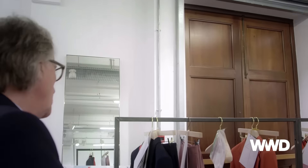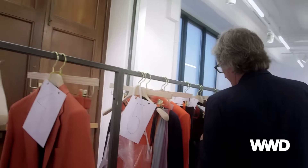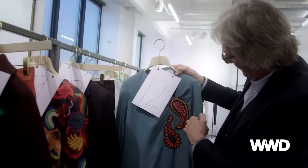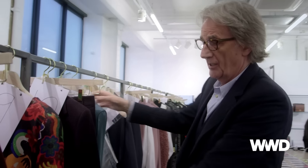Going — rediscovering my roots, actually. Just going back to a lot of the things I did when I first started. Embellishment, so things like this which have got appliqués onto them. Print, of course, which we're famous for.